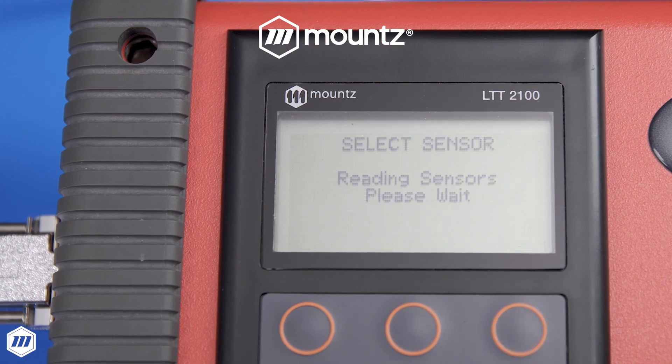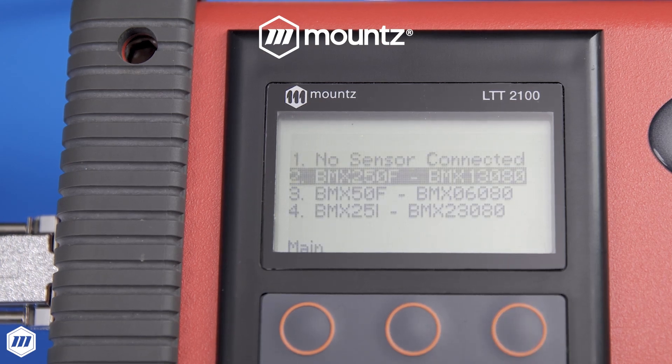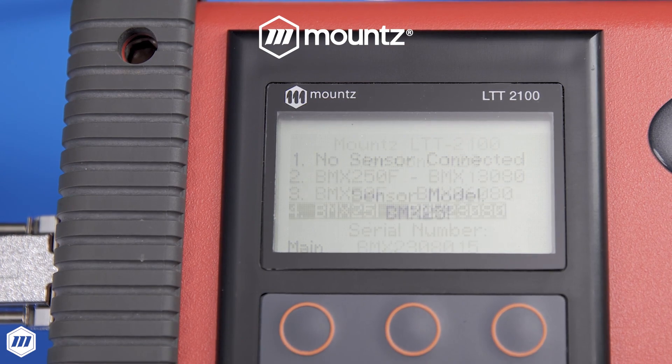With its easy-to-use interface, the Mount's LTT Torque Analyzer provides quick and easy torque tool validation and calibration.